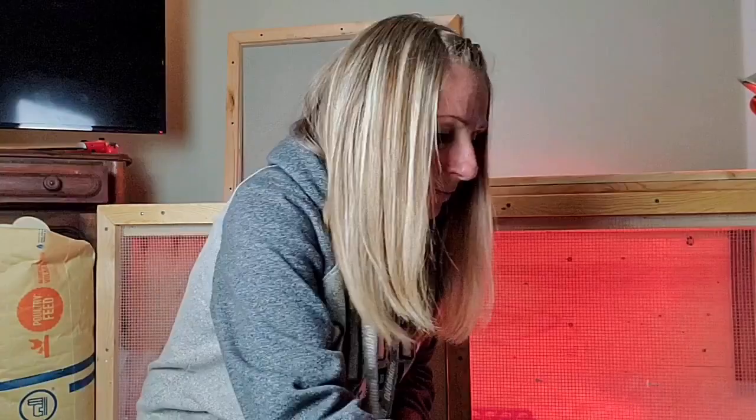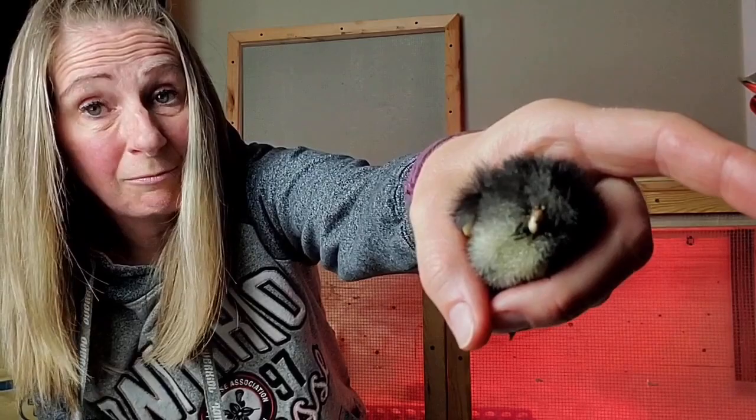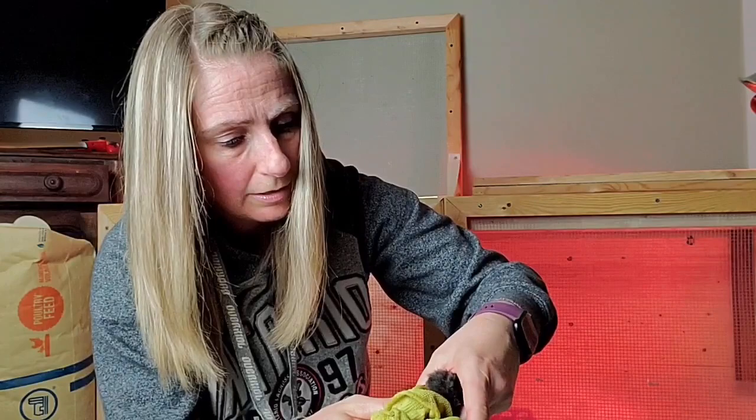This one is worse. I guess they pooped and it didn't dry or it didn't fall off and it is caked on there. So I'm going to wet my cloth again and then just hold it there like I did the last one so that it loosens up.